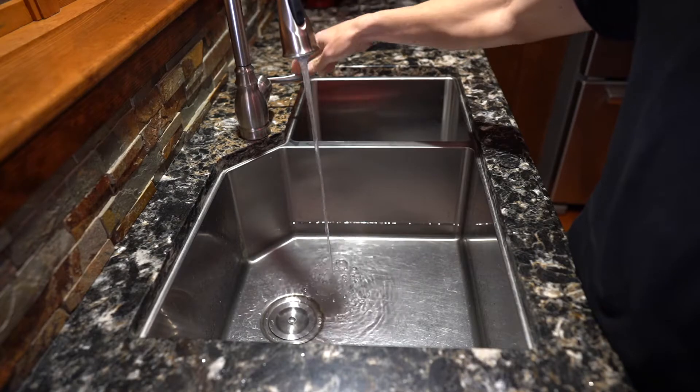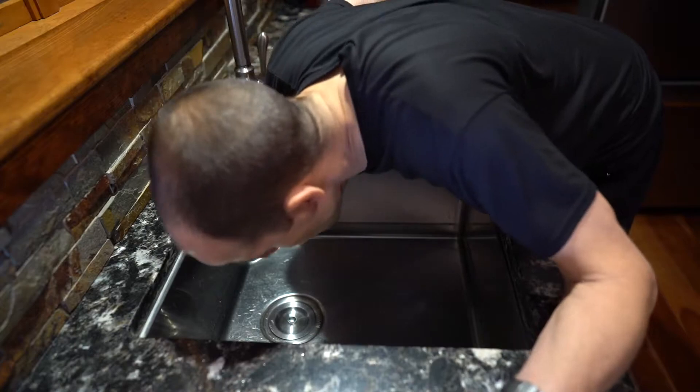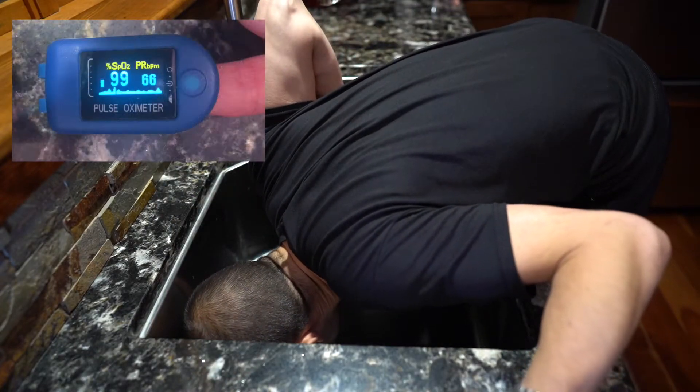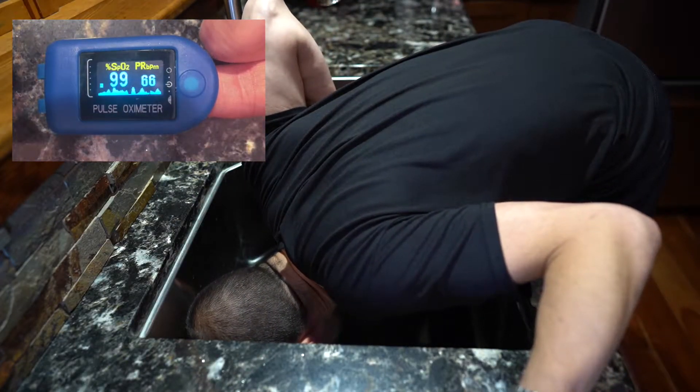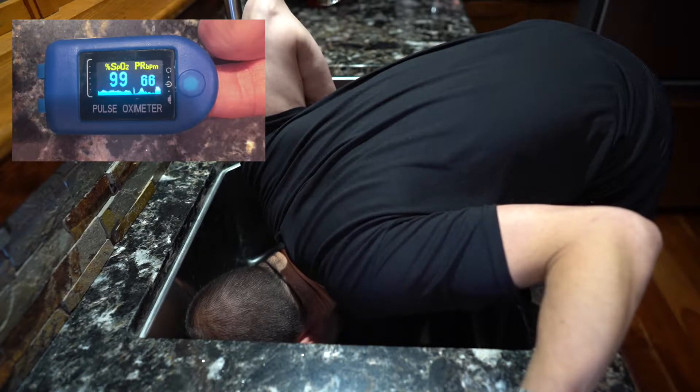Alright, let's fill our sink up with nice cold water and hold our breath and plunk our head in there. I'm going to hook up a pulse oximeter to my finger. I can see I've got 99% oxygen right where it needs to be and I've got a pulse of 66.